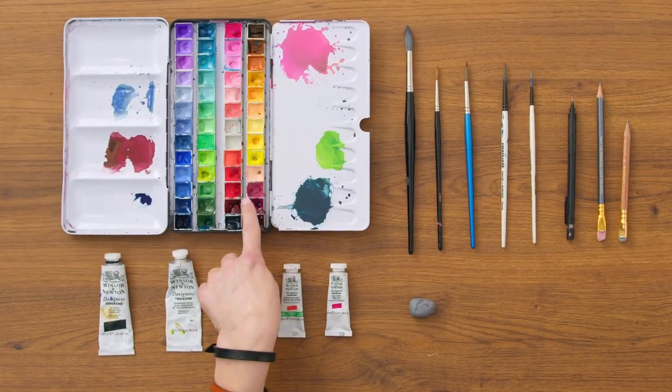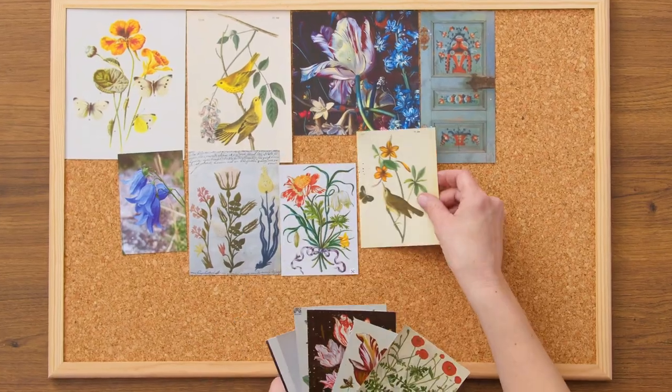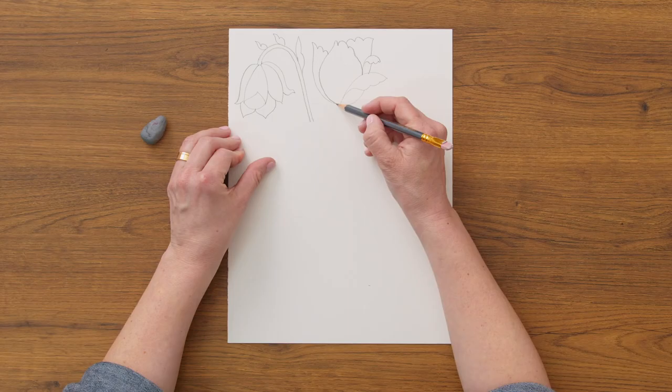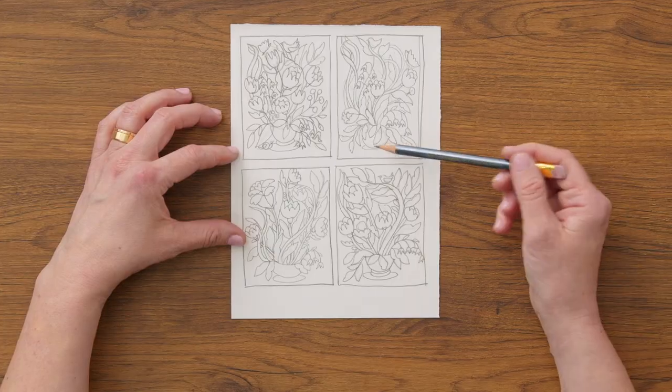First, I will show you the materials I use, how to create your palette and compose your mood board. After that, we will start experimenting with the paint, drawing different shapes, creating the textures and making small thumbnails in your sketchbook.